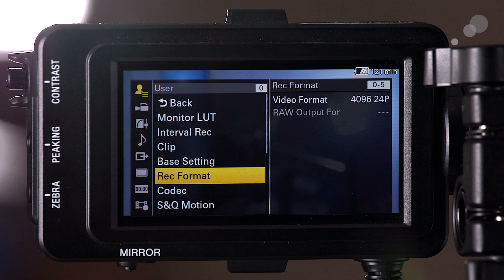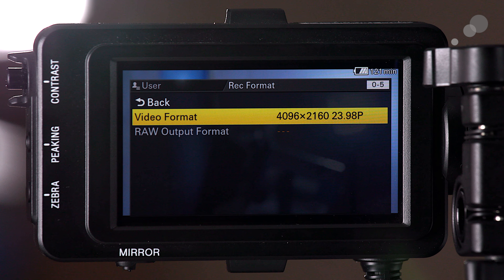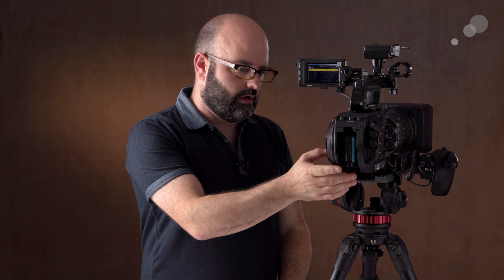Now let's jump into the menu again and look at how we had the camera set up for recording the sample footage to the internal cards. We had the camera set to Recording Format at DCI 4K — 4096 by 2160 at 23.98fps — and recording in the XAVC-I codec. Let's go ahead and take a look at the recorded images that we shot at AbelCine in New York with the FS7 II.